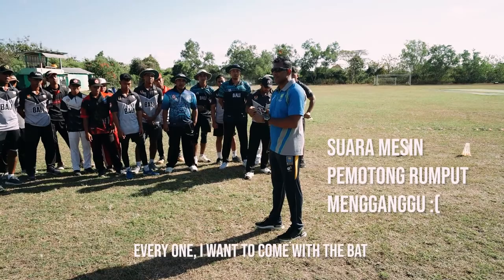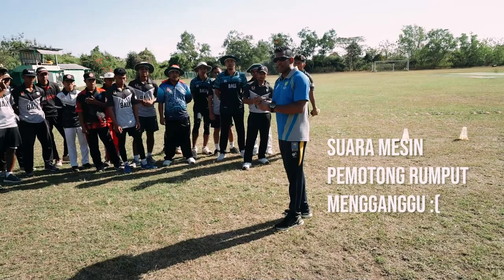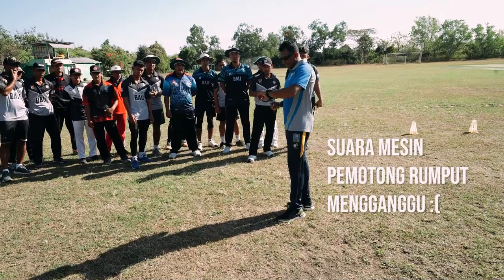We are going to the next one. What I want is everyone to come with a bat. You understand, right? Everyone with a bat — if you have one, bring it.